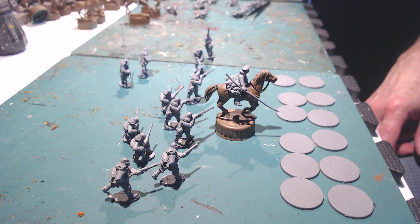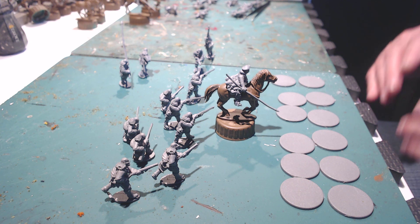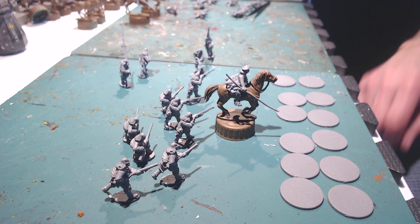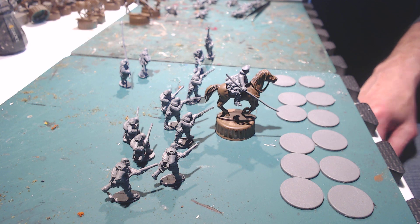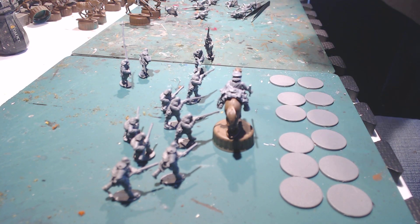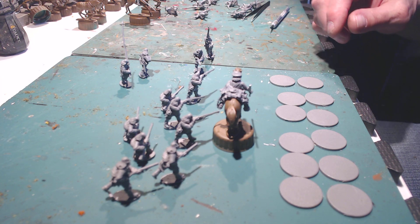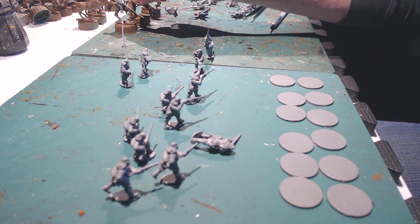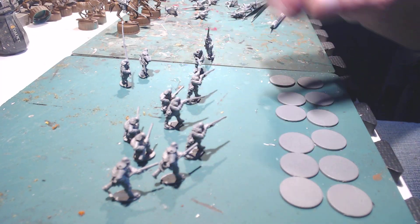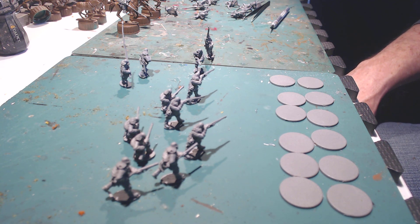Now, I couldn't use the saddle blanket or saddle from Wargames Atlantic because their legs just aren't designed to go around it — it's fairly thick. But they've got so much kit on the back of the model itself, like right here, that you can't tell if they're sitting on a saddle or not anyway. So that's going to be fun. I just put three of those together, and I got another box of these, so that'd be like a small unit of Scottish Lancers or Border Reivers, that sort of thing.